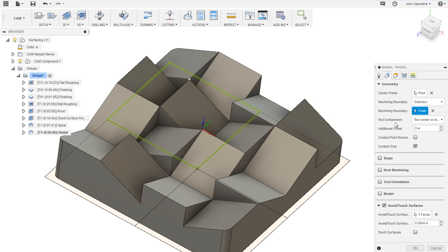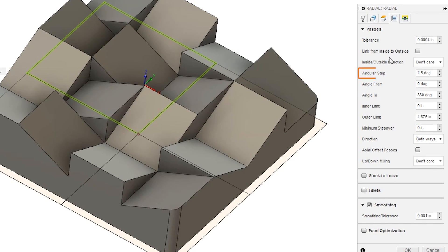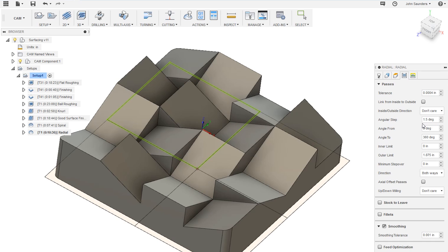The way this toolpath differs from the spiral is that instead of setting a stepover, you set an angular step in degrees under the passes tab. The smaller you make this, the more of a finishing toolpath it becomes and the better your surface finish will be; the larger you make it, the more texture you'll get. I set my angular step to one and a half degrees to give just a little bit of texture.